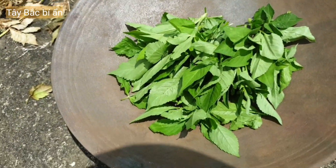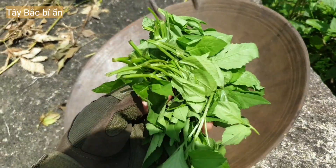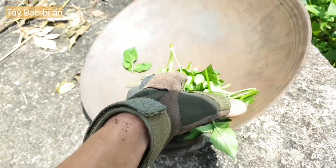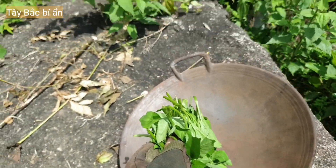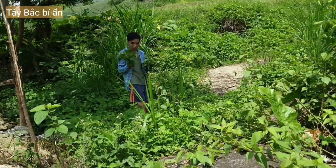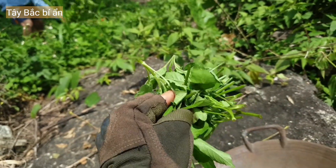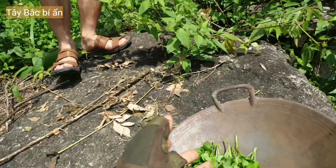Đây là rau Xuyến Chi các bác nhé. Chắc chắn là nhiều người chưa bao giờ được ăn cái loại rau này. Rau này mọc quanh nhà rất nhiều nhưng ít người biết có thể ăn được. Rau này ăn rất là ngon — thơm ngon mà lại có tác dụng chữa bệnh các loại bệnh.